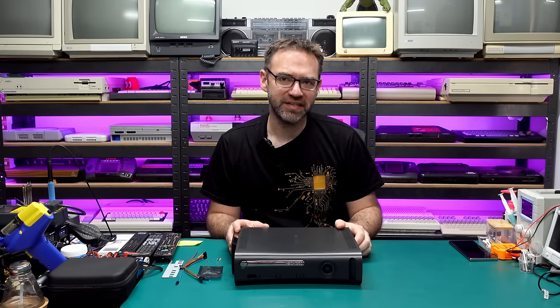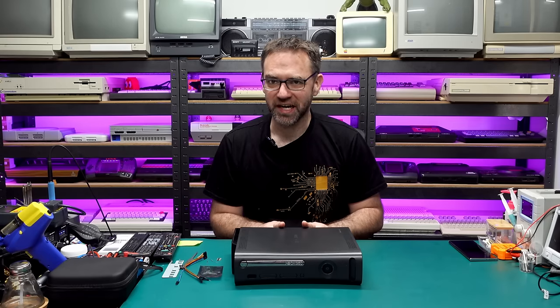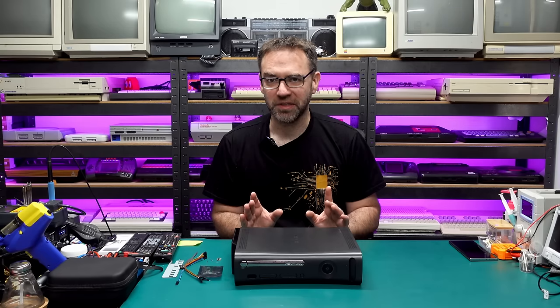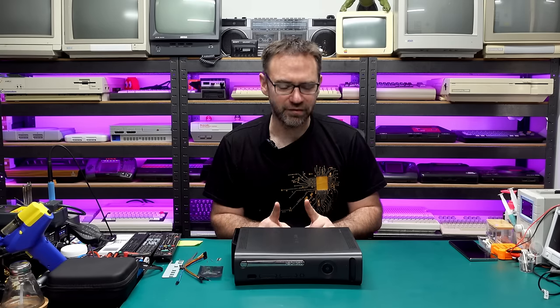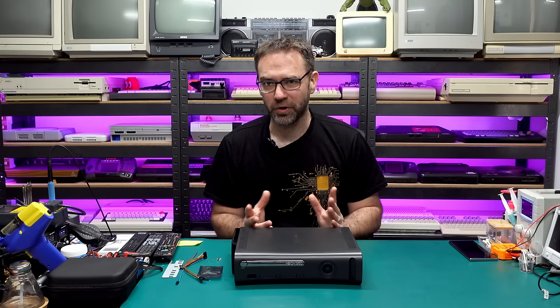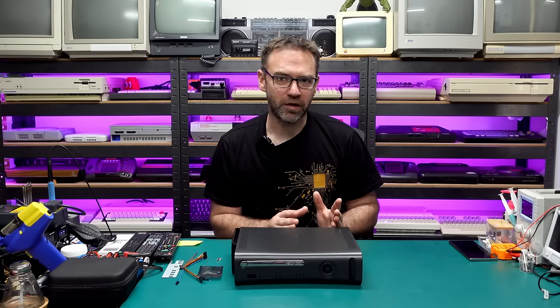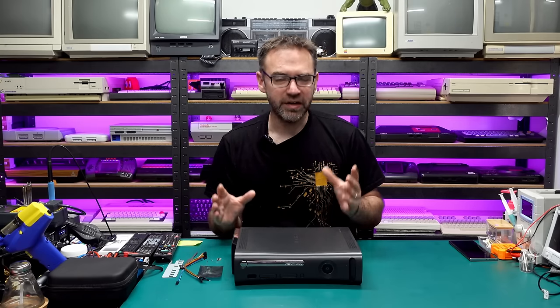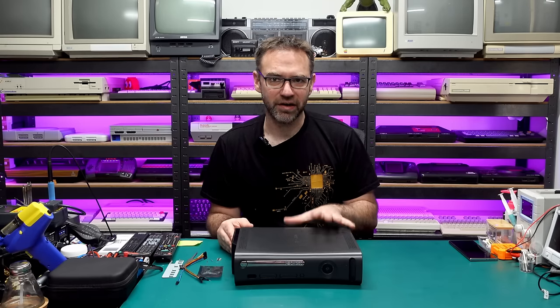Hey everyone and welcome to the Retro Channel, and today something quite not so retro. We're going to be reset glitch hacking this Xbox 360. Before we even get started, I'm going to be doing the RGH3 hack, which isn't necessarily recommended for the fat versions of the 360. It can be hit and miss — sometimes it won't work at all, sometimes it'll work perfectly, sometimes it'll work for a little while and then stop glitching. So keep that in mind, but we're going to give it a shot anyway.